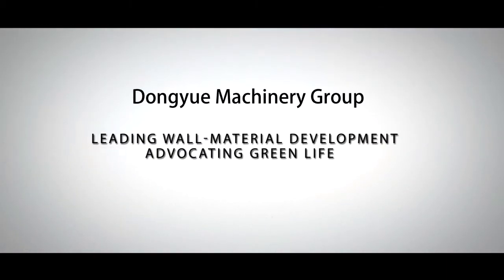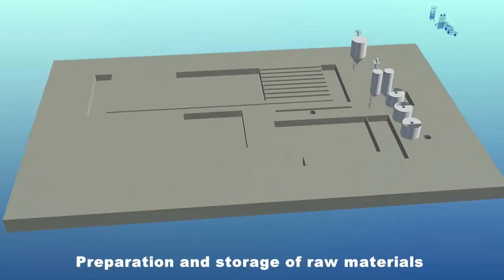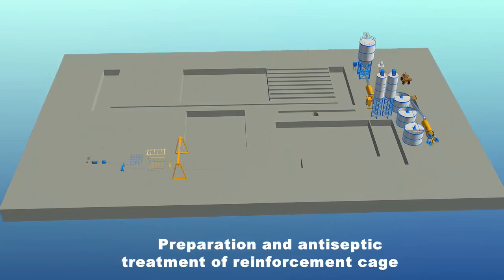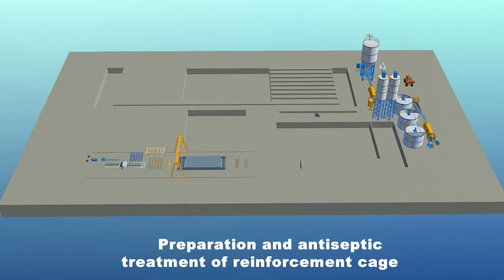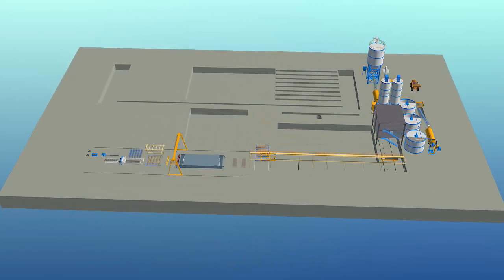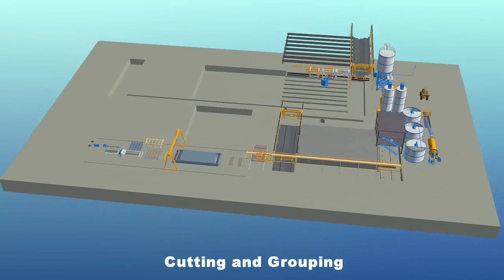Dongyue Machinery Group Aerated Lightweight Concrete plate production line has the following six sections: preparation and storage of raw materials, preparation and antiseptic treatment of reinforcement cage, batching, pouring and rod inserting, static curing and rod extraction, cutting and regrouping.